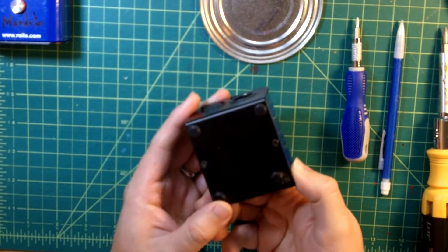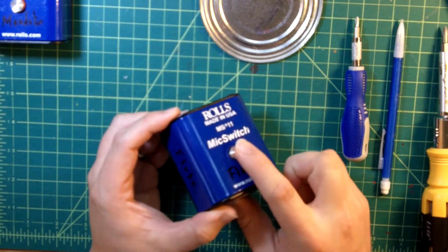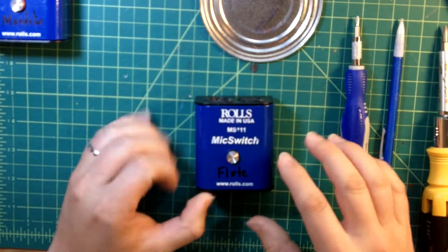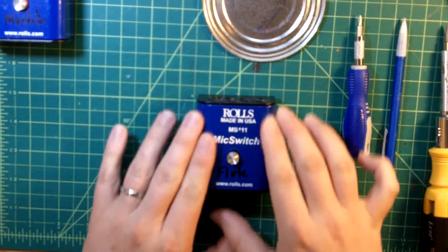But otherwise, this thing looks pretty close to immaculate after years of playing. It's got a nice sturdy switch, and when you'll see inside, it's well placed so it has good strain relief. I put these on the floor and I step on them all the time, and it still looks pretty good.